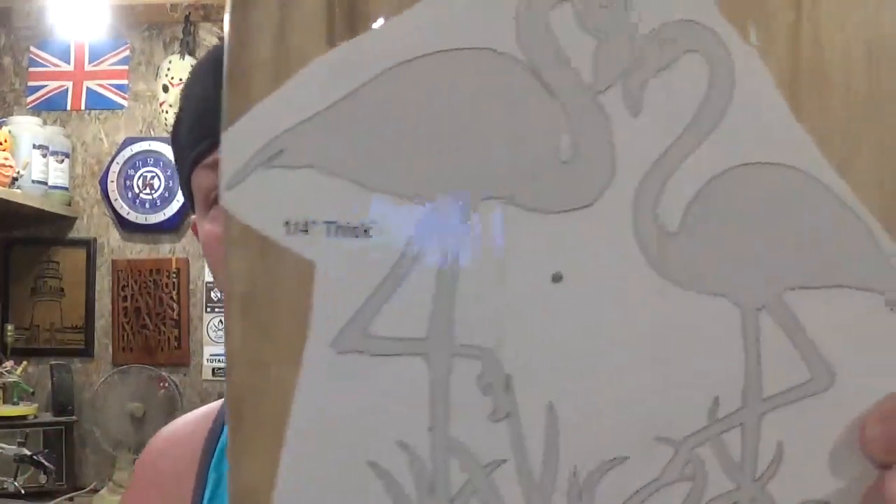The first day of summer was Saturday, and today, Monday, I thought I'd come out here to the workshop and make some sawdust to celebrate the beginning of summer in a new decade. I hope you all are staying safe, and today's project is a tropical pattern that depicts two flamingos.